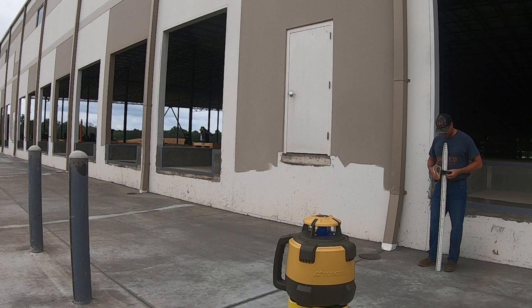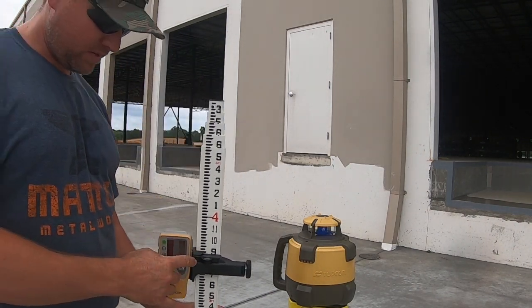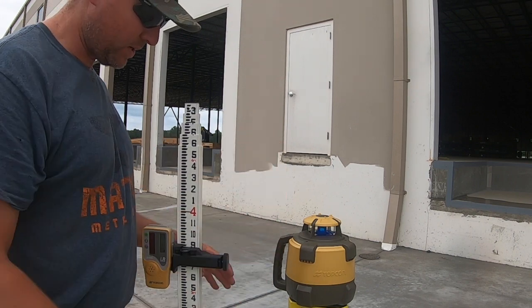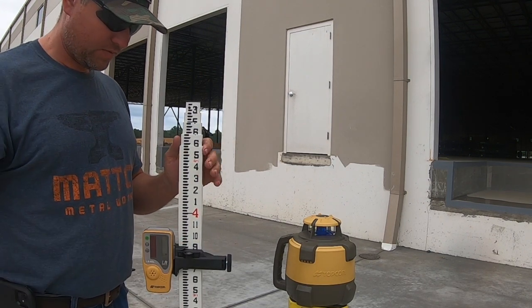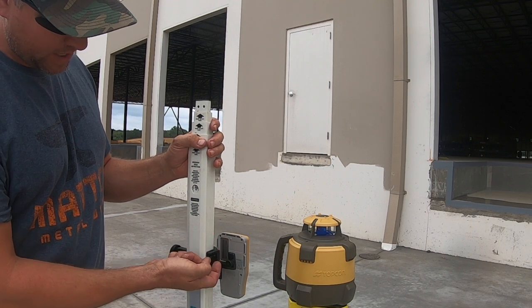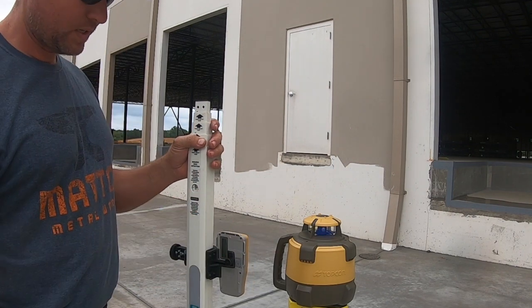There's a bubble on the front of the rod. You want to be sure you're pretty close to being plumb — meaning square both ways when you hold it. You don't want to hold the rod at an angle because it won't read accurately. There's a screen on the front and also on the back with arrows that tell you which way to go. When you're on grade, a line will pop up or you'll hear the solid tone.